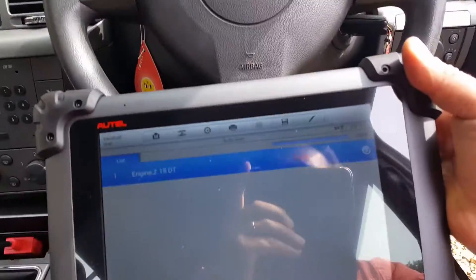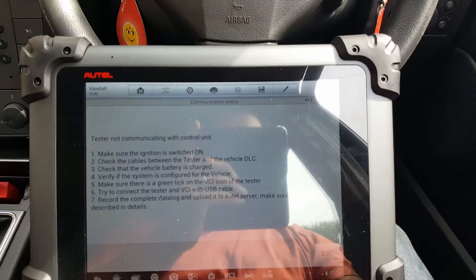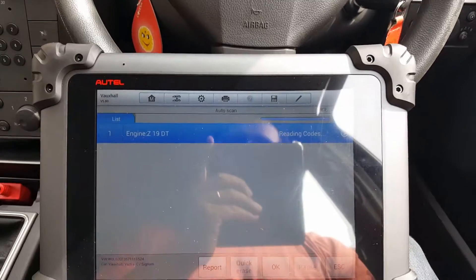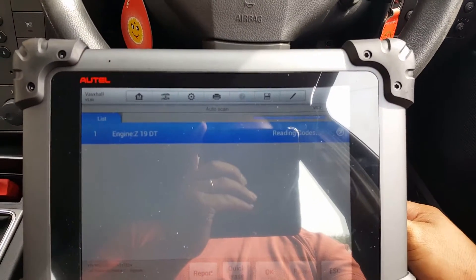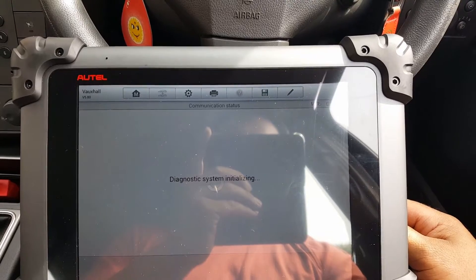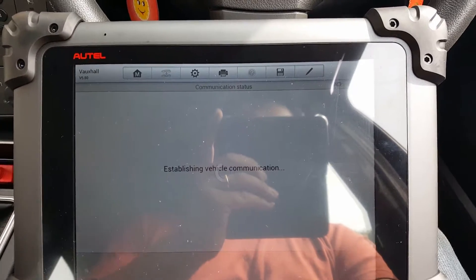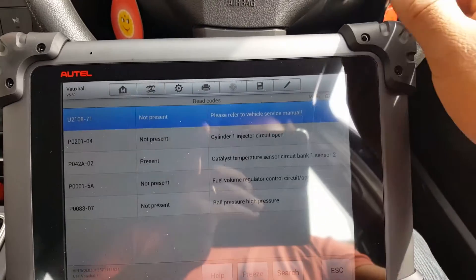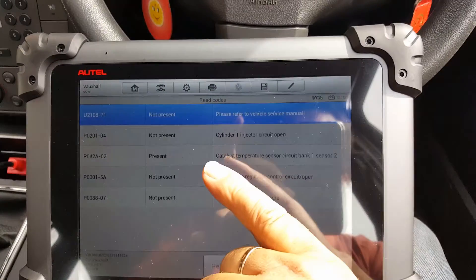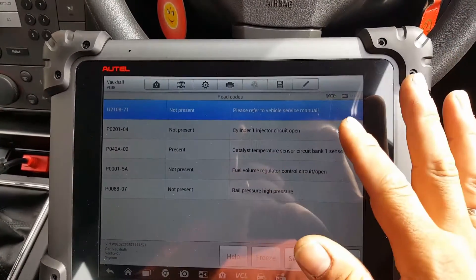Let me close the door and turn the key on to show you the codes we have. As you can see, there is only one code that is actually showing as present: catalyst temperature sensor circuit one bank — that's the only present fault.